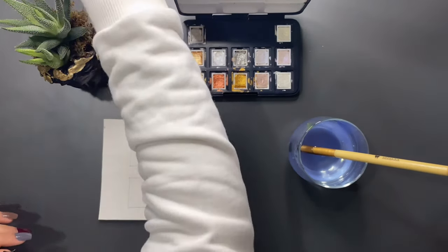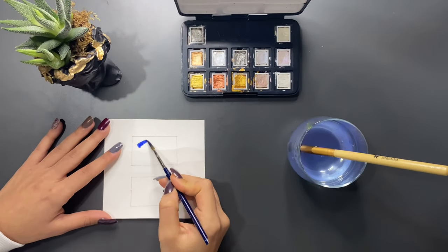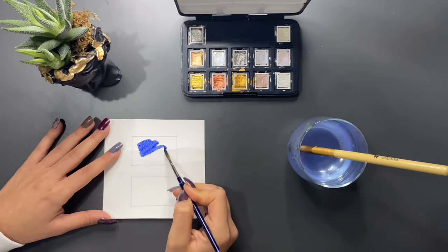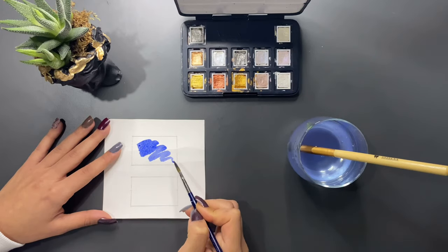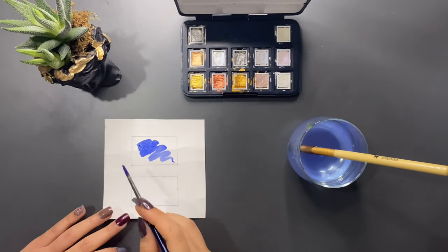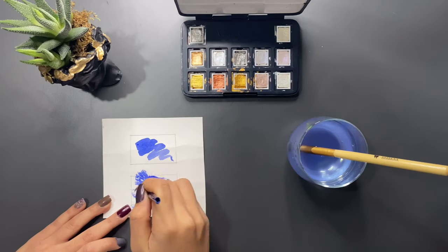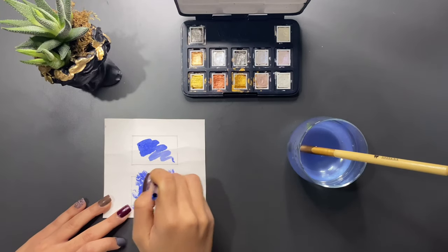Bir diğer yapılan hata ise fırça kullanımı ile ilgili. Bir yeri boyarken fırçamızı çok kaldırmadan ileri geri hareketlerle boyamamız gerekir. Eğer bastırarak yuvarlak hareketler yaparsanız hem fırçanızın ömrünü kısaltır hem de kağıdın dokusunu kaldırarak yıpratırsınız.